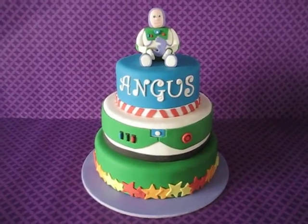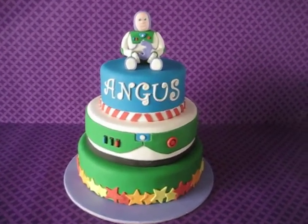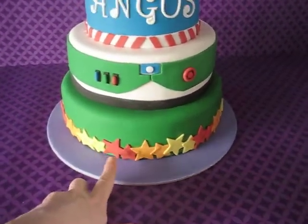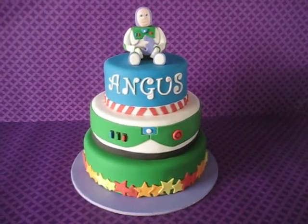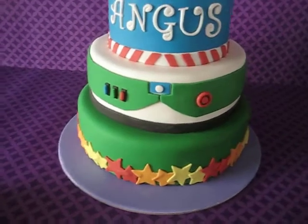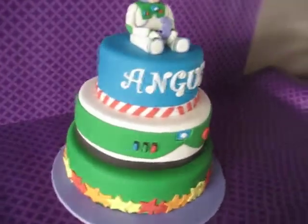Hi everyone, it's the morning and I've finished the Buzz cake. I ended up changing the letters, moving 'Angus' to the top tier. Last night I had the funky letters in blue trying to put them on the bottom, but there just wasn't enough height with that star border. I think it's really balanced — and Buzz is holding the three for Angus's third birthday.